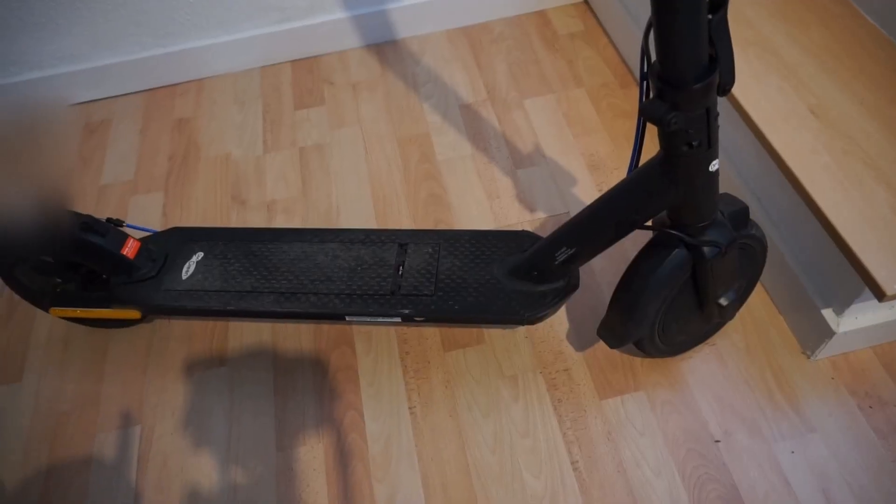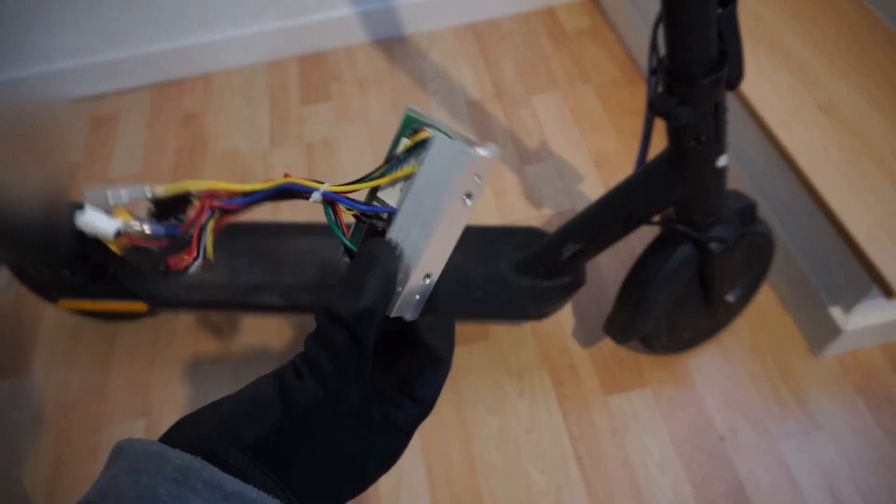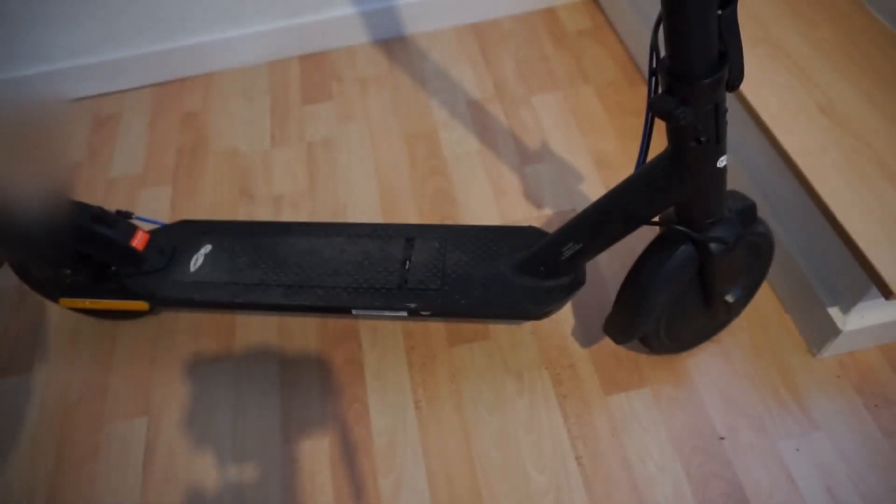Here is the scooter again from another angle. The purpose of this hack is to increase top speed which is limited from the factory. To do this we need two components: one is a controller, which looks like this, and the other part is a new display.